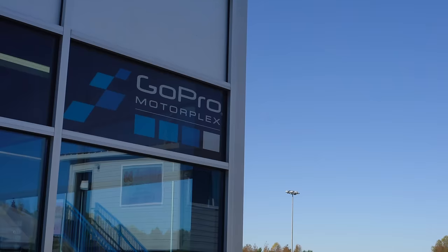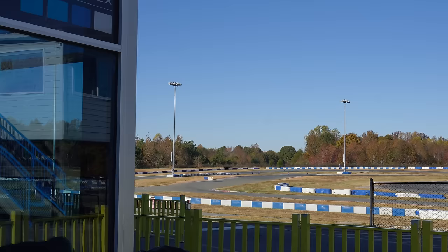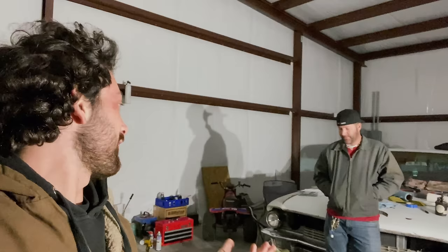Tomorrow morning we're loading the T4 up and headed to the track. They have some rental carts as well — I was thinking you and Charles could hop in the rental carts and then hop in the T4 and see what you think of the difference. Those are powered by GX390s, so they have almost double the displacement. Should be a good time.